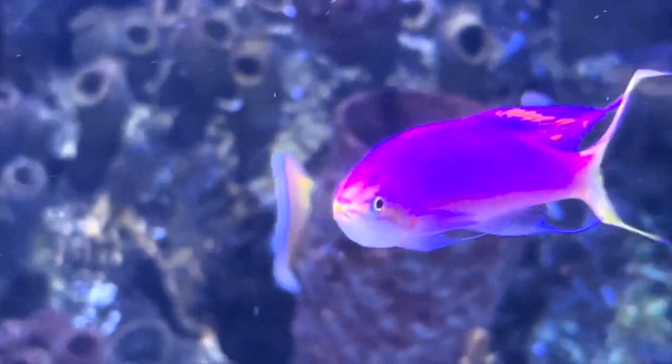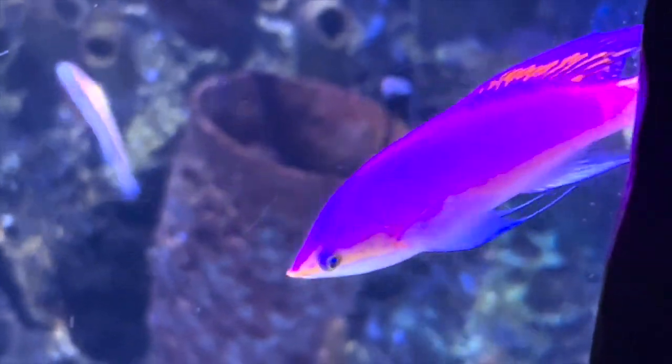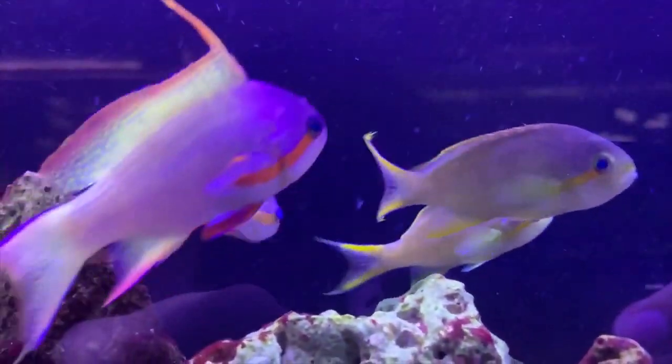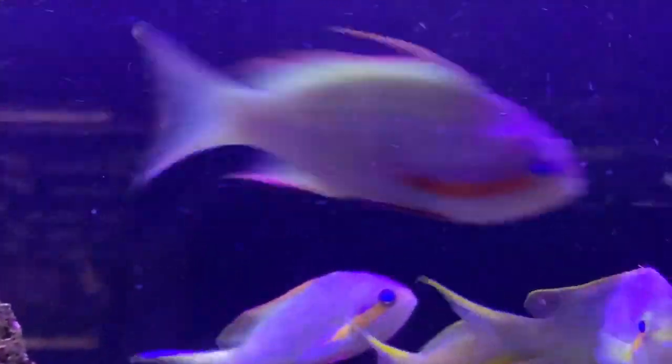Anthias typically do best in seasoned reef tanks with a dense rock structure. They're known to even eat pods as well, so if you have a good amount of those already in your reef, that's just another thing to help take care of your Anthias.